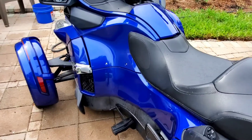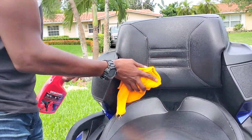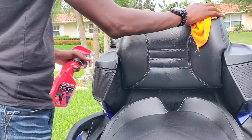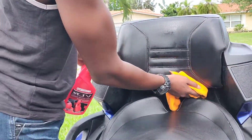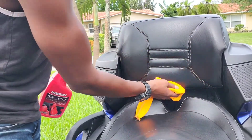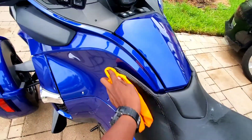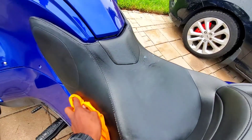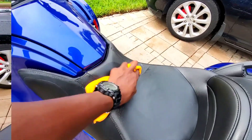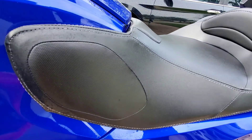Now I'm going to use a microfiber towel and work on the inside pieces. Look at this seat — the seat is clean.